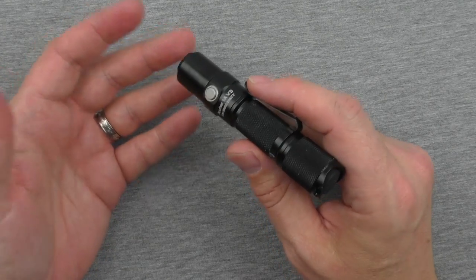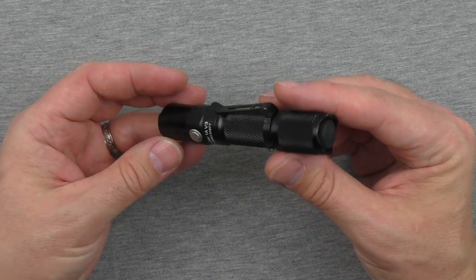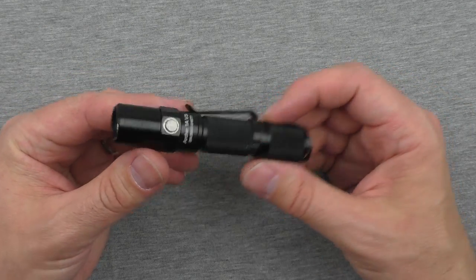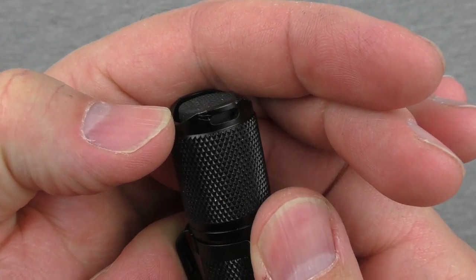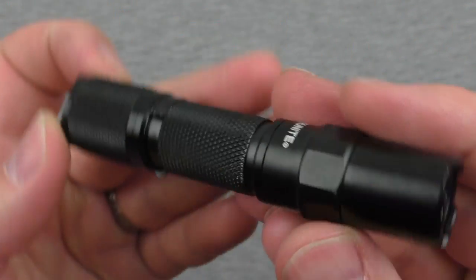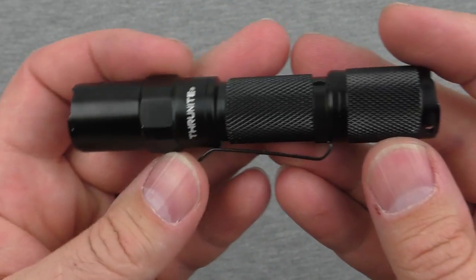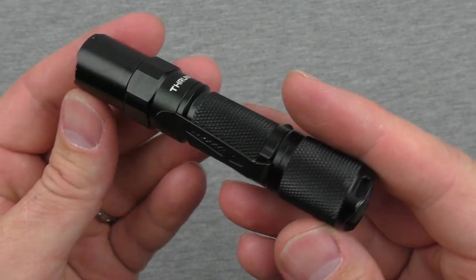Now let's get to some of the hard use testing. I always like to drop my lights — if they say they'll survive a meter drop, I drop them. I dropped this one about five times, maybe even a little bit higher than a meter. It's got lots of dings on it, and especially on the tail we can see a little bit of a dent and bend. We might have some on the bezel as well — a little chip right there. It's wearing pretty nicely though; the anodization on the aluminum seems to be holding up well.